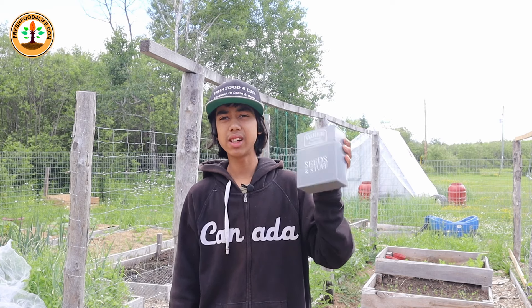It's the middle of summer right now and you might be thinking there's not much to plant. But today I have 7 seeds in this box that you could plant right now in July for a big fall harvest.